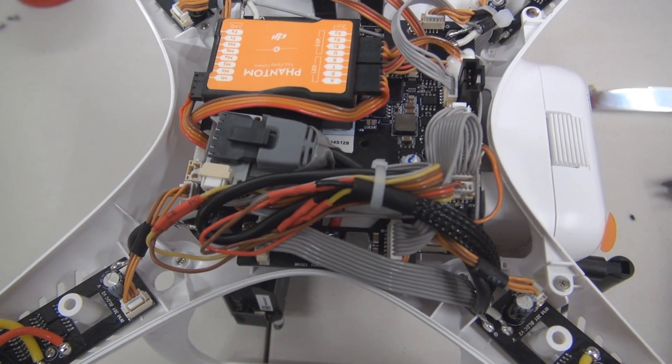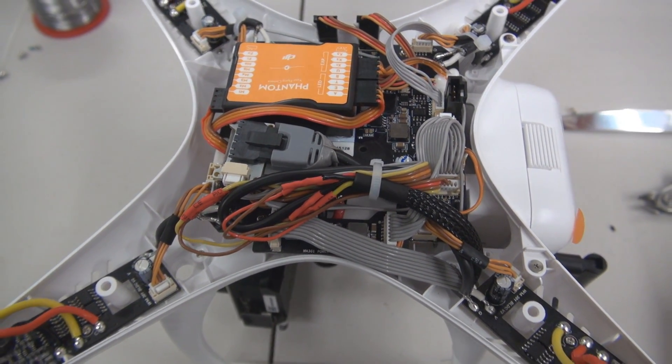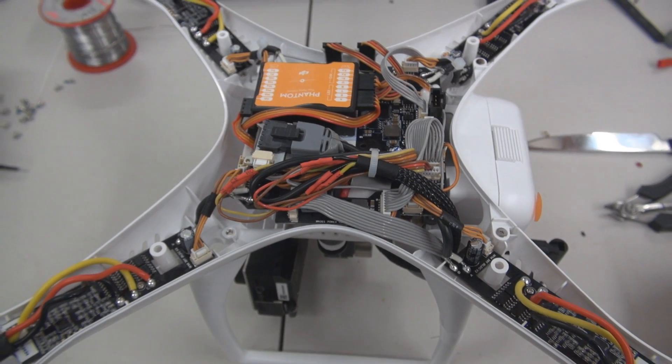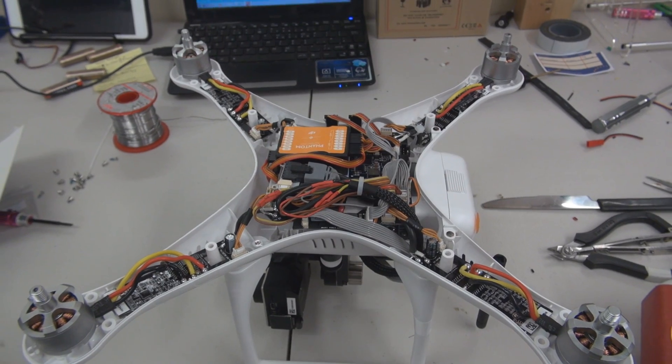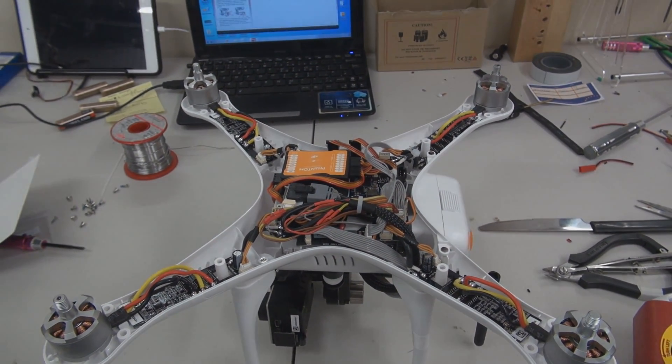There are plenty of other tutorials on YouTube to show you how to install it on the other side. But as I said, threading that grey Zenmuse cable through the hole can be a little bit tricky and may cause damage. So that's all for now from me guys, I hope you've enjoyed this video and I'll be back again soon.